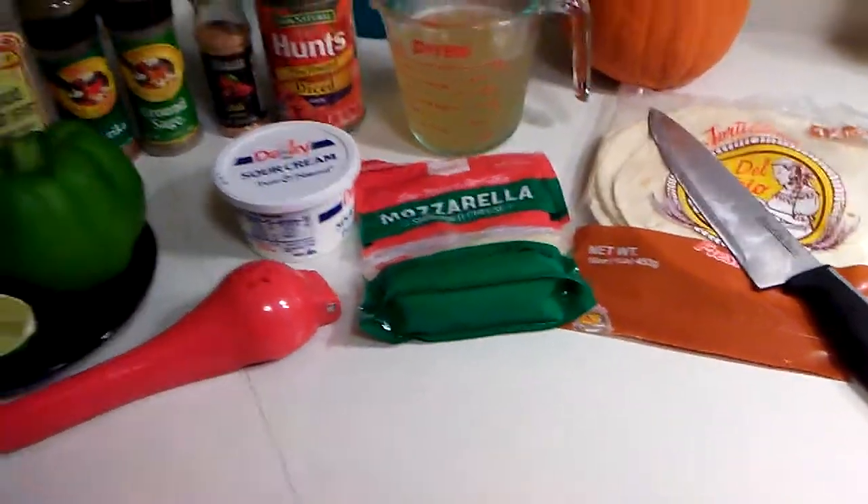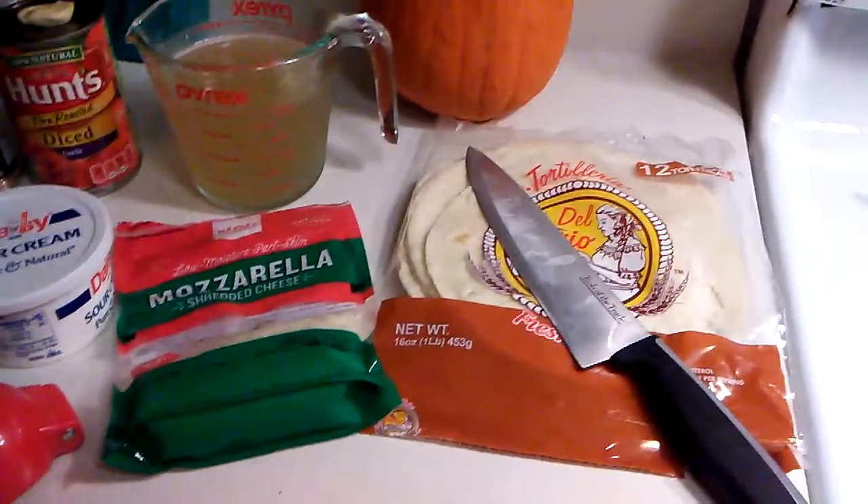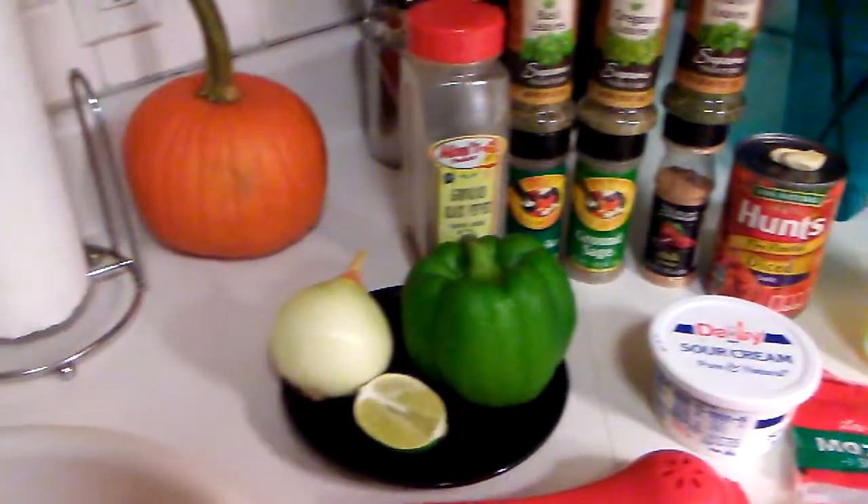Good evening everybody and welcome back to Cooking with Mafia. Today we will be making chicken fajita taco skillet.